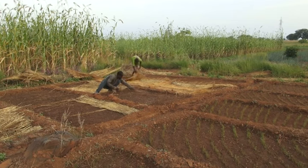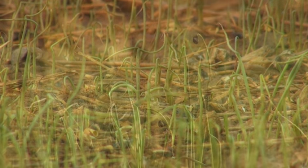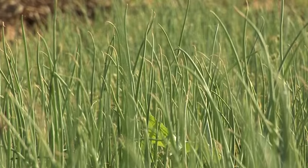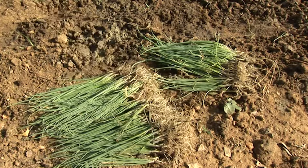A seedbed allows you to easily water and protect your onion seedlings until they're strong enough to transplant to the field. By making a nursery, you can take better care of your onion seedlings.